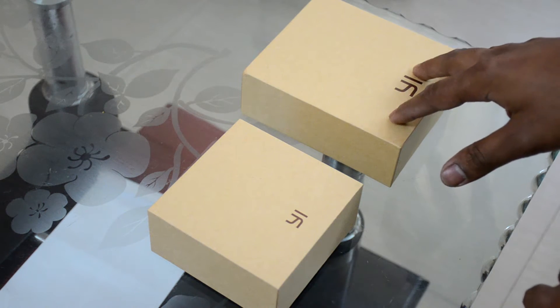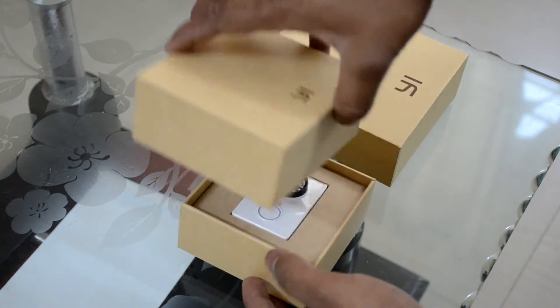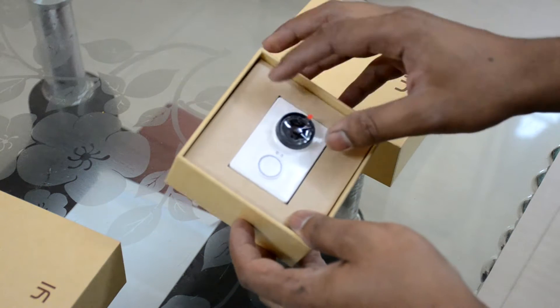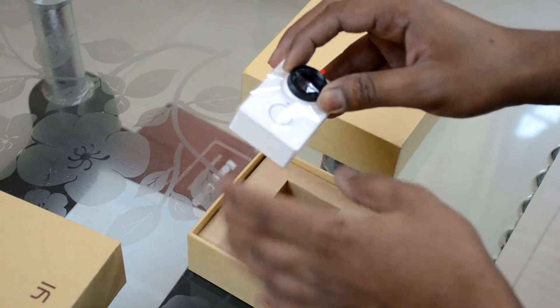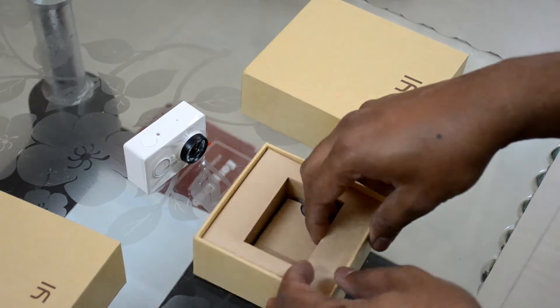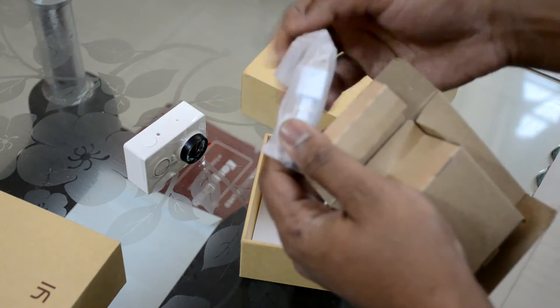Alright, let's go ahead and open it. Here's the cam, neatly packed just like Xiaomi's boxing for the phones. Here's the camera — let's see what's in the box. Here's the USB cable.